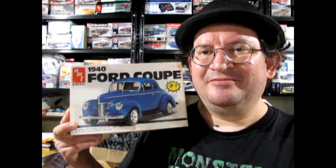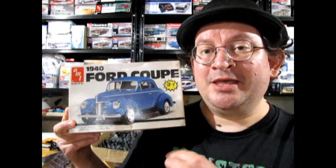This is actually the original one that I did build way back in the day — not this specific model, but this model in this box is what I'm trying to say. It's a combination of the 1939 fenders and grille with the 1940 Coupe body.